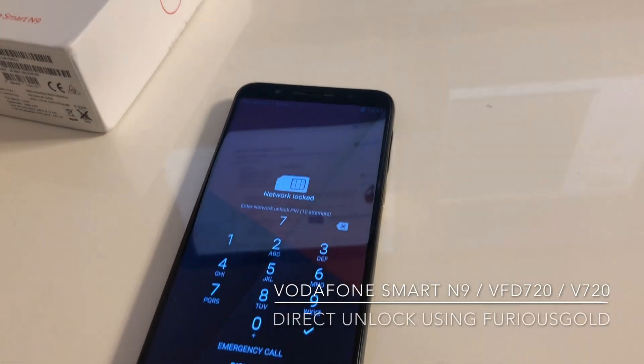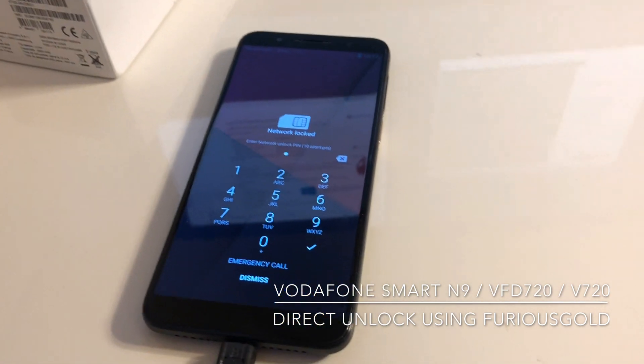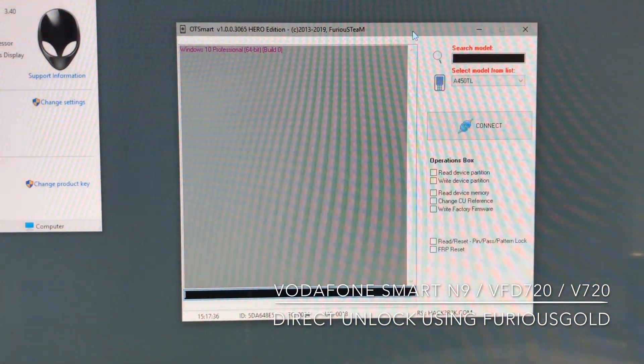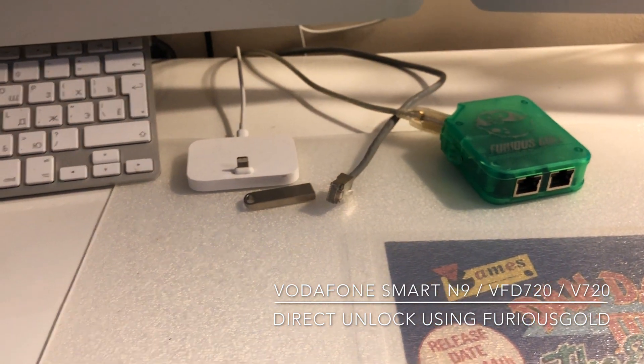Hi there guys. I'm going to show in this video how to unlock the Vodafone Smart N9, also known as the Vodafone V3D720 or Vodafone V720. I'm going to use the OT Smart Latest version Hero Edition from Furious Gold Box Pack 6.